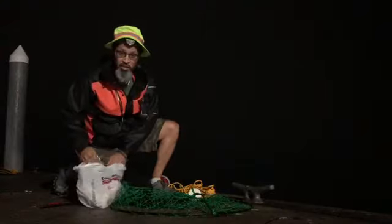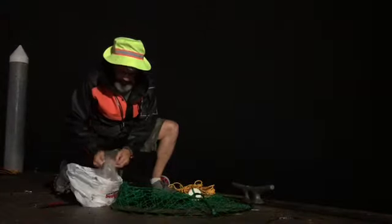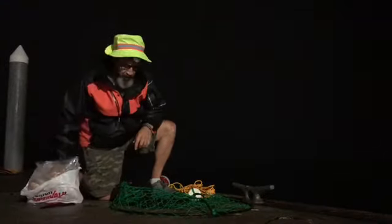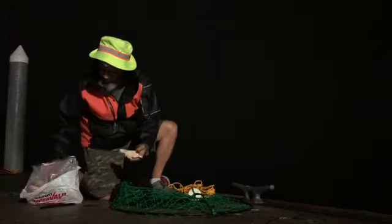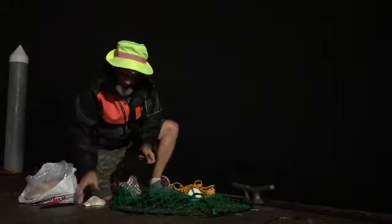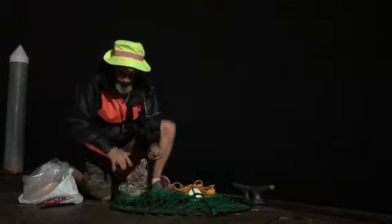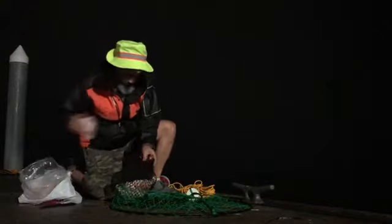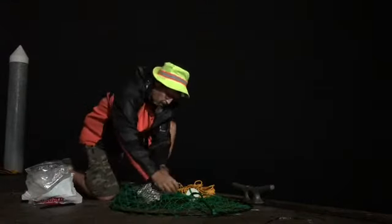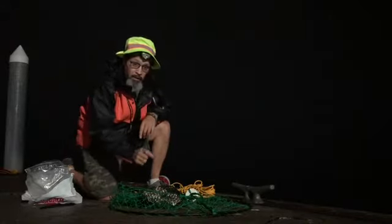So the bait we're using today is chicken. I went to Swanson's in Westport and picked up these big boneless breasts. I'm using a bait bag to hold on to the frozen chicken.